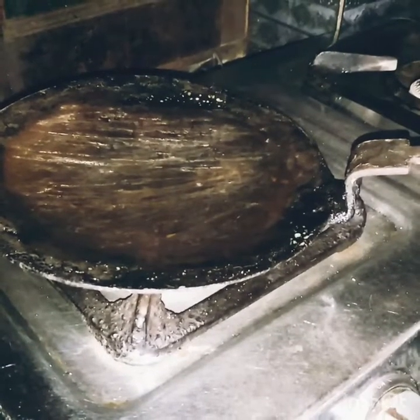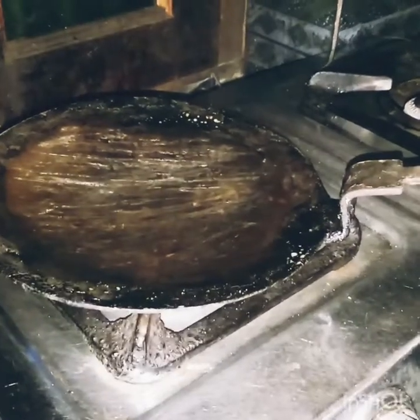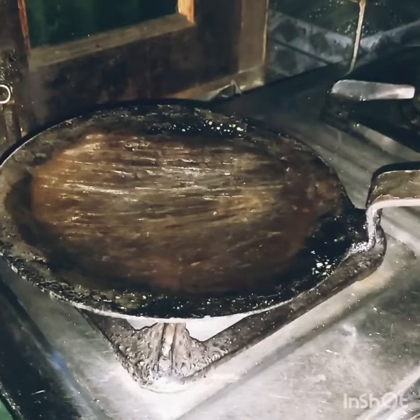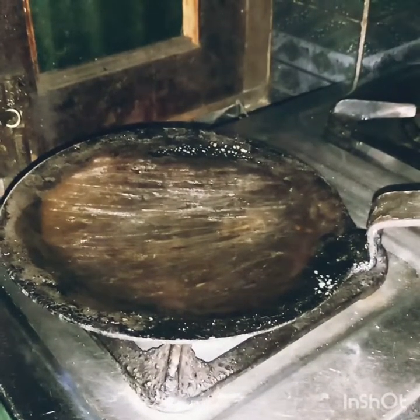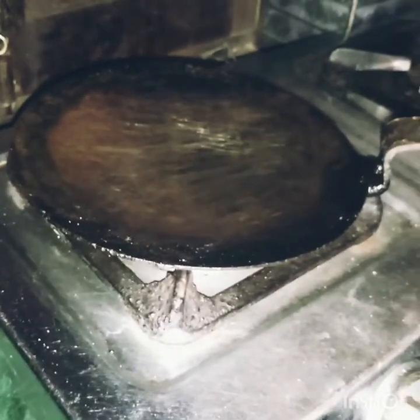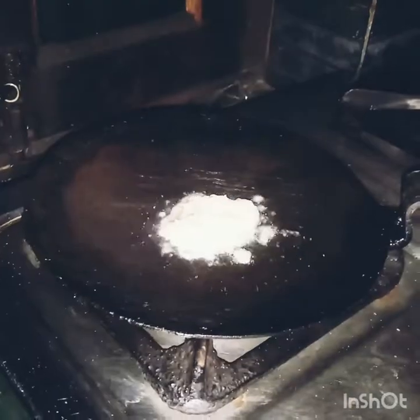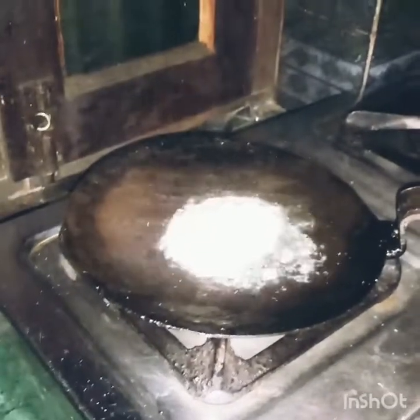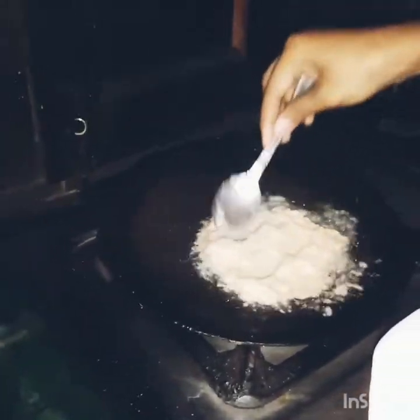Add the flour, then mix everything together until it comes together.